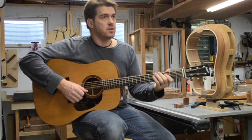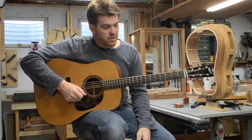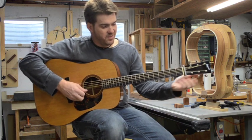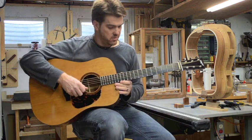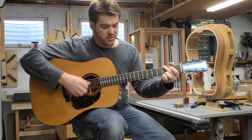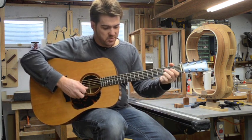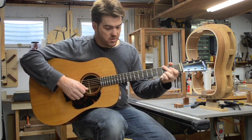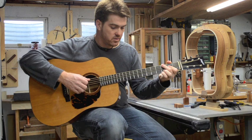How about playability? Right now the playability is almost too good — I've got it set so low that I can't play it very hard. I've got probably three-sixteenths, not even that, at the 12th fret.